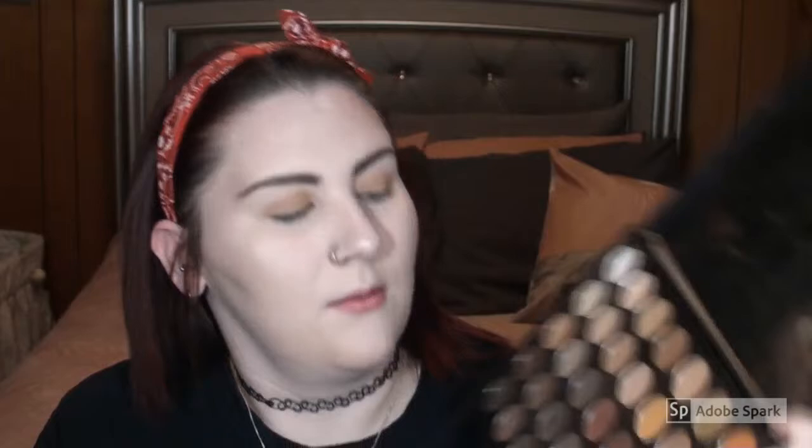We're going to start with the 350 and just any tapered crease brush. We're going to go in first with this shade right here and put it over the whole lid, up into our crease.